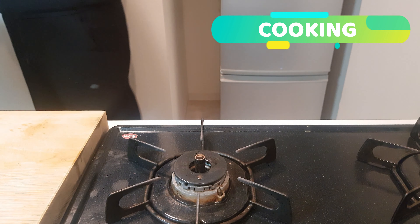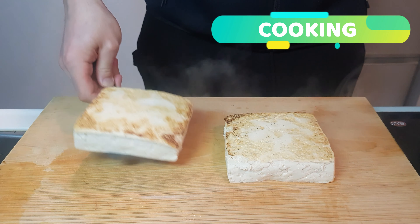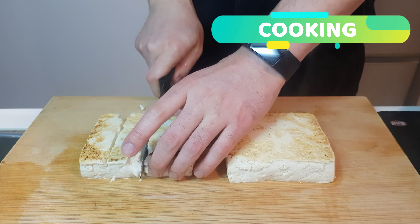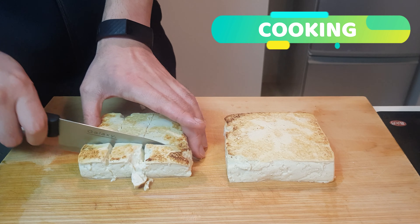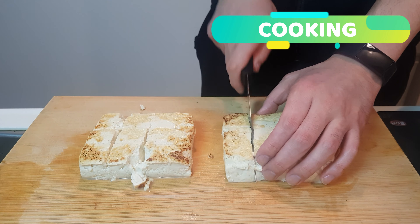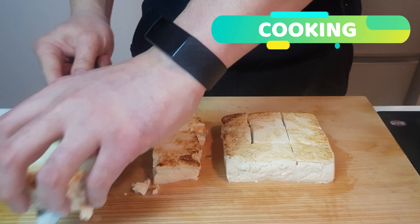Alrighty, let's chop these boys up. Gracefully place them down on your chopping board. Do your best to cut them into cubes while not absolutely trashing them — gently does it, ladies and gentlemen, gently does it. Now that you've got these lovely little cuby boys, quickly pop them onto a plate.